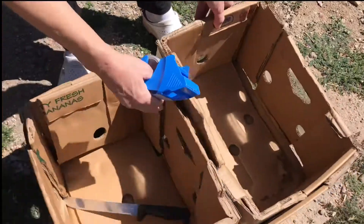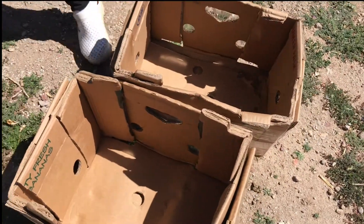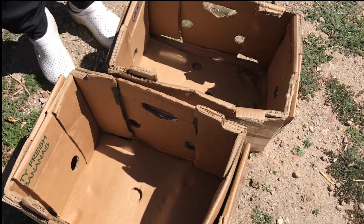How cute is that? It costs you nothing. Your chickens will love it and you're recycling.